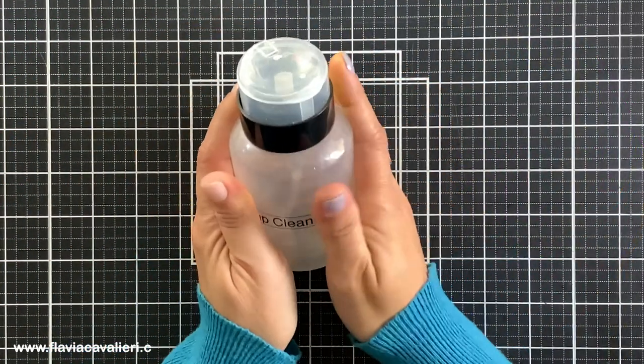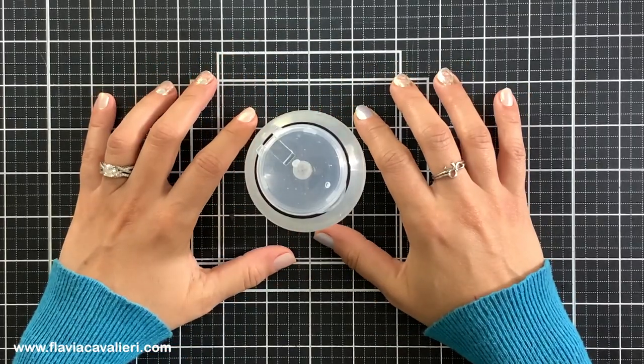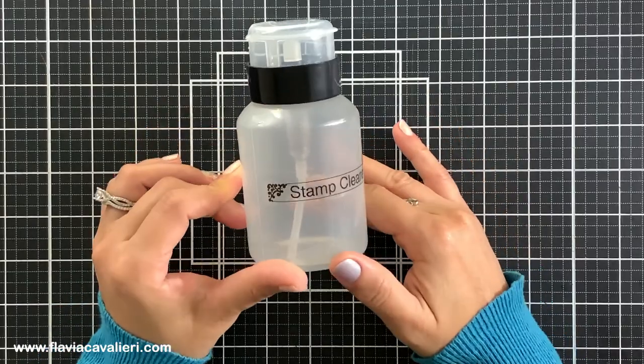Hello crafty friends, this is Flavia and I hope all is well. For today's crafty tip video I will show you how I store my stamp cleaner and my process for keeping my stamps always clean.